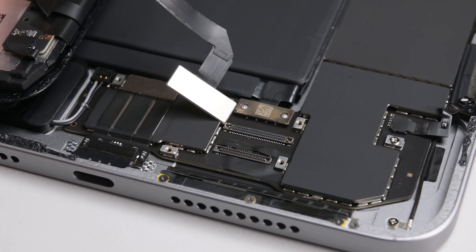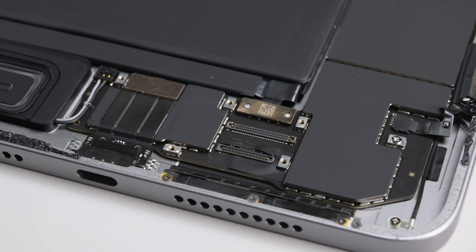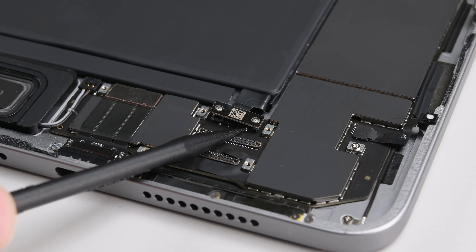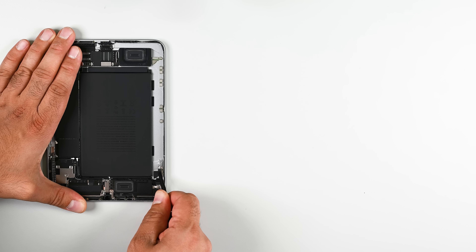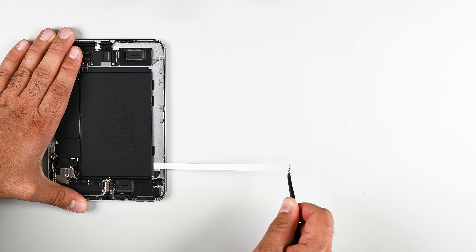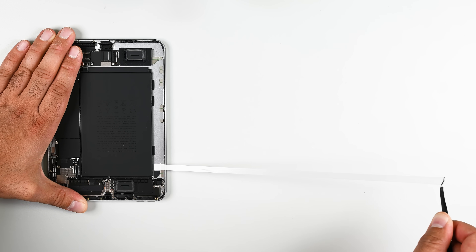With the panel assembly removed, I get my first look inside. To my surprise, not only is the press connector on the battery identical to the Mini 6, but the model number and capacity is also identical. Both are marked as model A2522 and are rated for 19.19 watt-hours. It's time to disconnect the battery press connector and play a game of stretch and release with these adhesive pull tabs. After three years of practice, I should be able to get at least a couple of these things out in one piece.